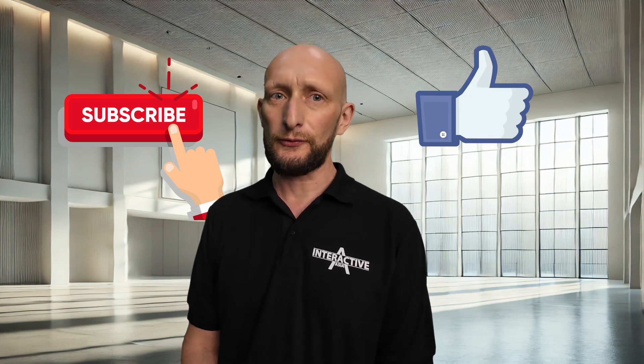Thanks for watching! Don't forget to subscribe, like the video, and stay tuned for more tech ideas.